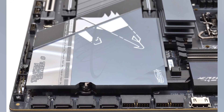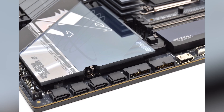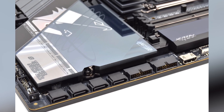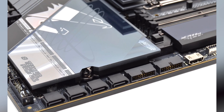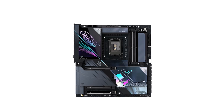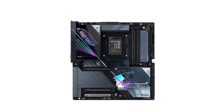Connectivity is another area where the Aorus Master AI Top excels. Equipped with dual Thunderbolt 4 Type-C ports, it ensures compatibility with a wide range of peripherals and supports high-speed data transfer. The dual 10GbE LAN and Wi-Fi 7 capabilities offer versatile networking options, catering to both wired and wireless preferences.